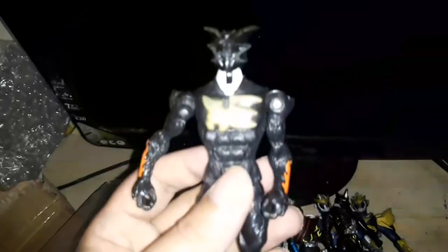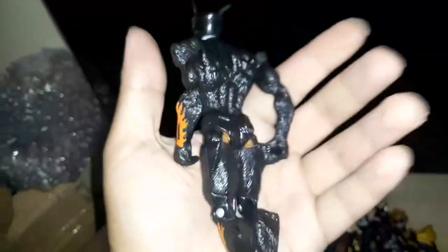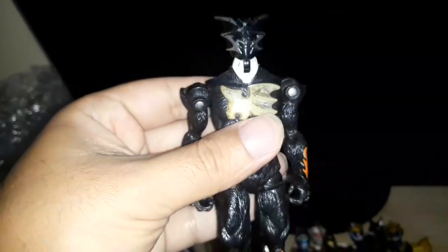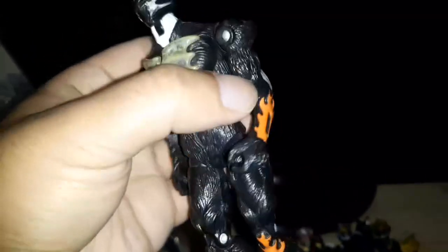What we got here is Black Bat, another Power Ranger villain — I just forgot which show he came from. This guy has multiple articulations, and this one is not a vinyl, which I didn't know. There's articulation on the head, shoulders, elbows, knees, and feet.